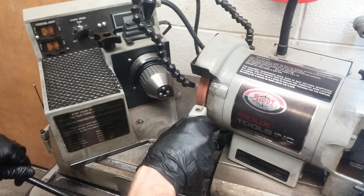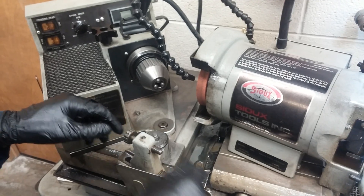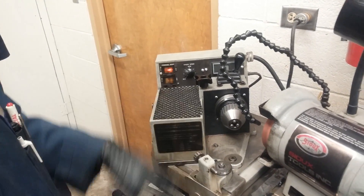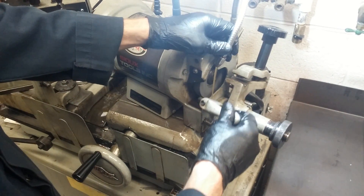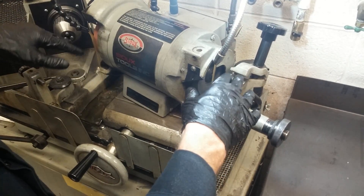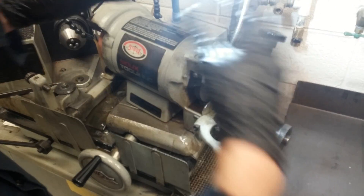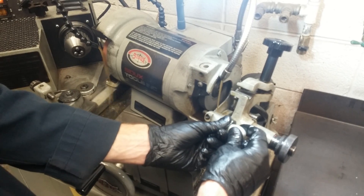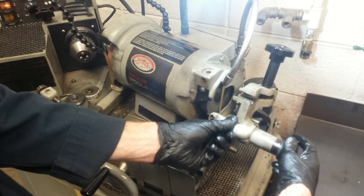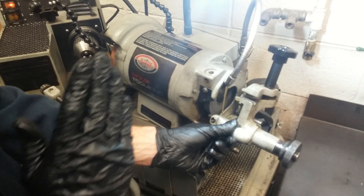It'll move back and forth across that stone. We'll flip the motor on. We've got our oil running here — just keep the oil flow kind of low and make sure it's not going everywhere, it can make a mess. We'll come up here and we want to take off as little of this stone as we can just to make sure that it's true.